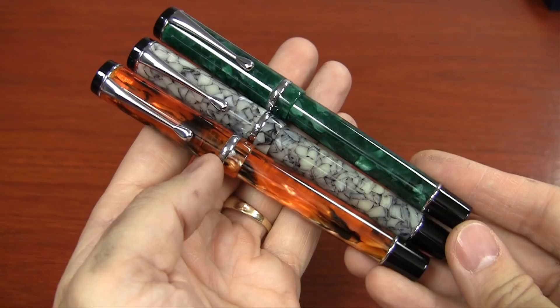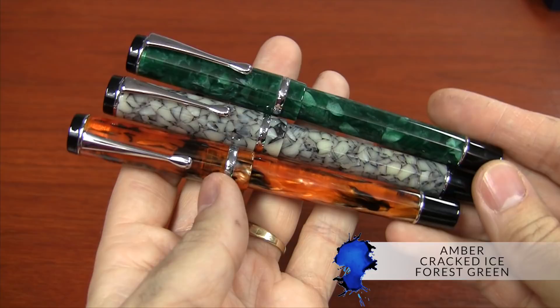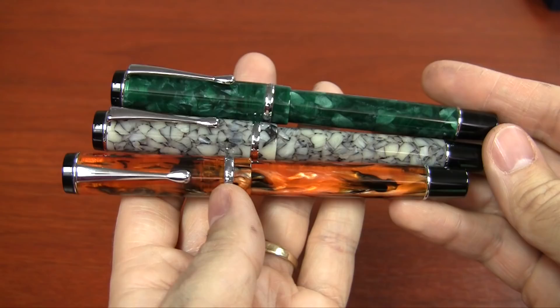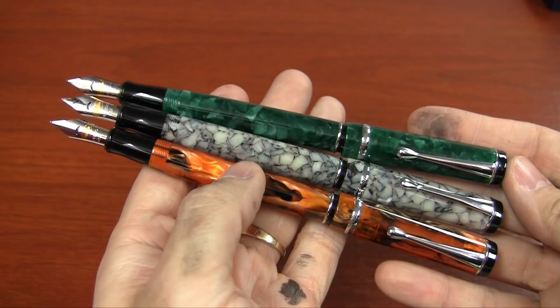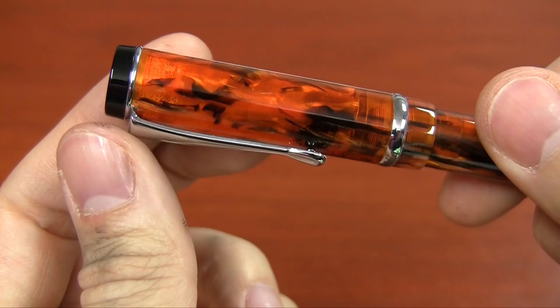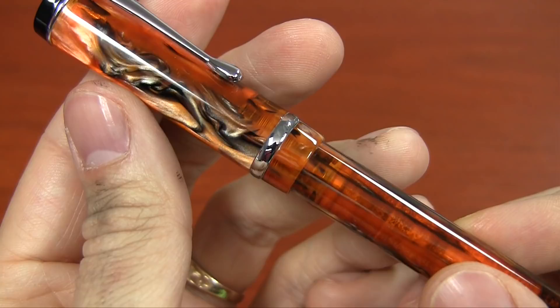There are three color options for the DuraGraph: amber, cracked ice, and forest green. These are all cast resin acrylics, which means they're not just injection molded — they're cast into a sheet and then turned on a lathe. That enables them to get much more depth, much more chatoyance, shine, and really cool color and pattern effects that you can't get in injection molded. Typically you would see this on much more expensive pens. The amber is kind of a flame orange pattern with striations, and it's the most translucent of all the colors — you can actually see the converter a little bit through it.